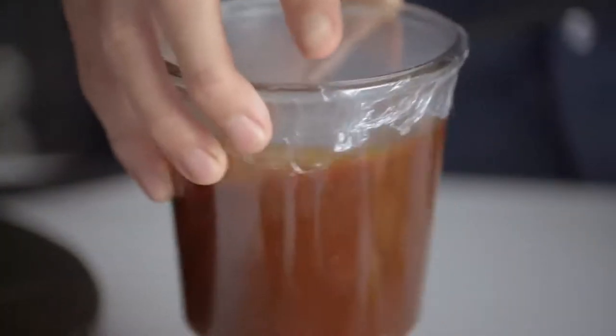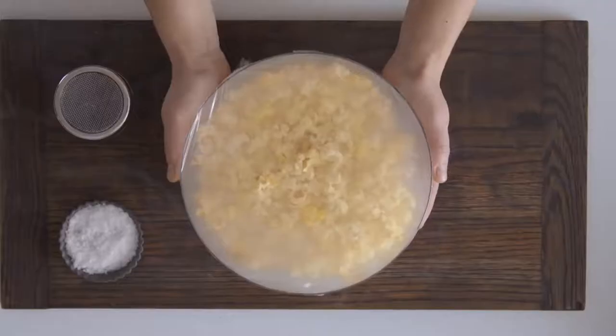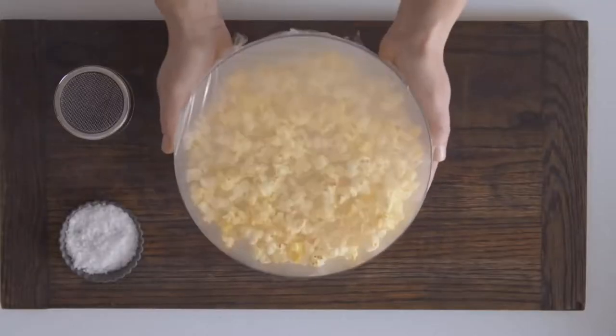Swirl or stir the food so it gets maximum contact with the smoke. This is particularly good for loose items like popcorn.